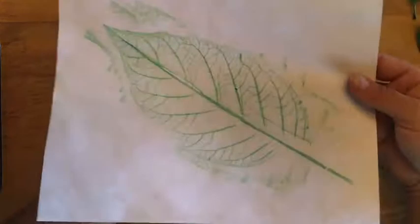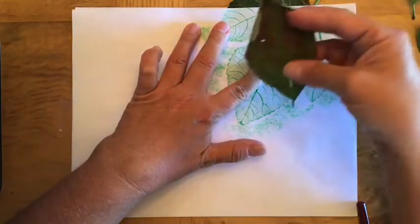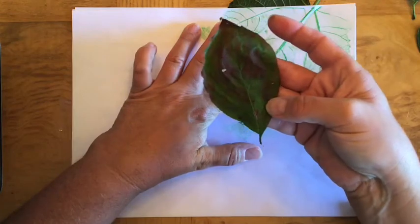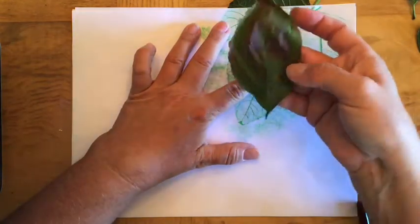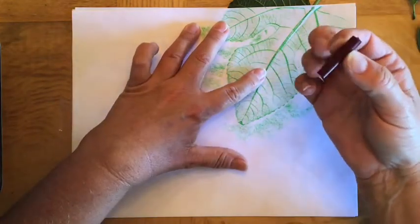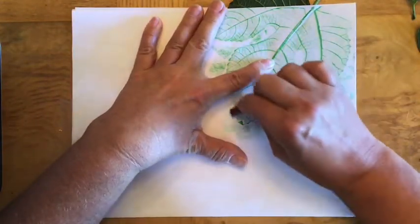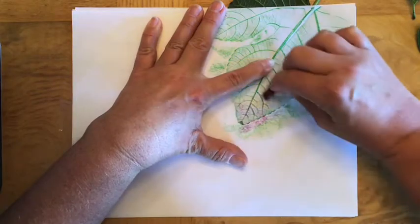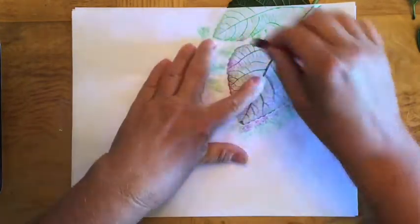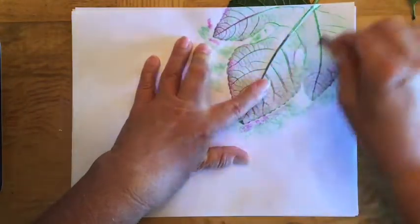A leaf that's just one color looks fine but it's kind of plain. So a lot of times I like to do leaves the way they really look, and right now some of the leaves in my yard are starting to change colors. You can see this leaf has a lot of red on it. So I'm going to go back with my red or burgundy crayon and I'm not going to go over the whole leaf — maybe just the tips or the edges. I'm going to be very deliberate about where I'm putting the red or burgundy.